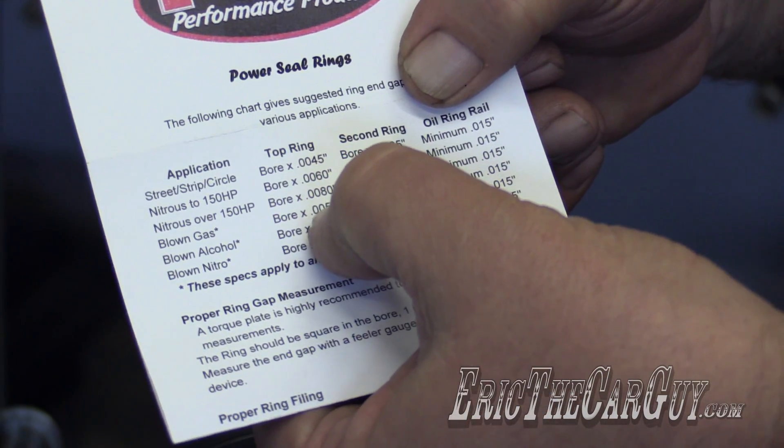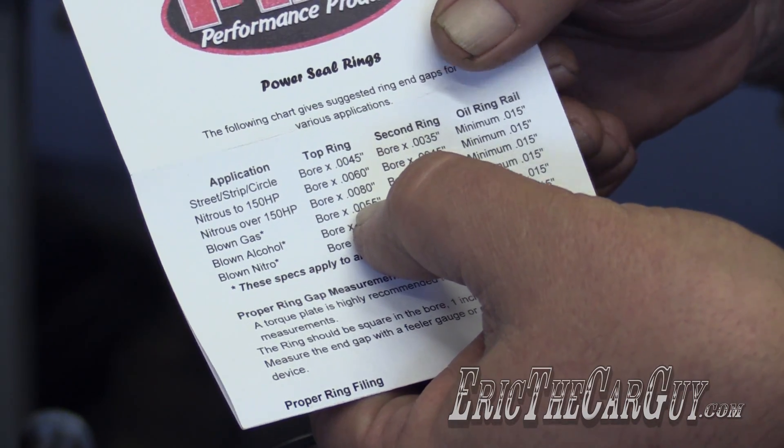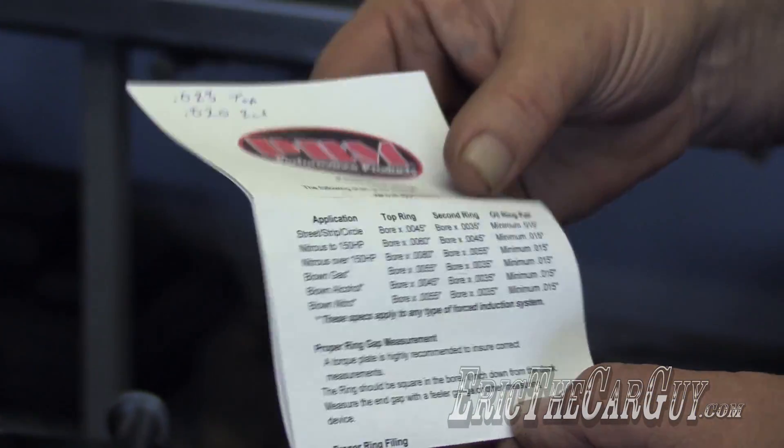This is the multiplier. I'm going to take the bore — 4.125 inches — times 0.0055, and we'll come up with 23 thousandths on the top. And I did it for the second ring too, and I'm going to set the second rings at 20 thousandths.